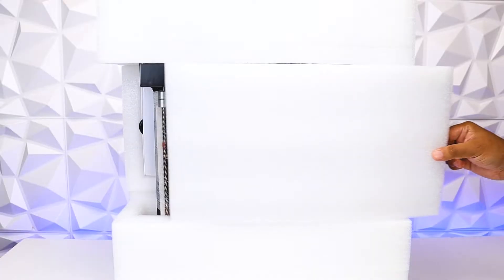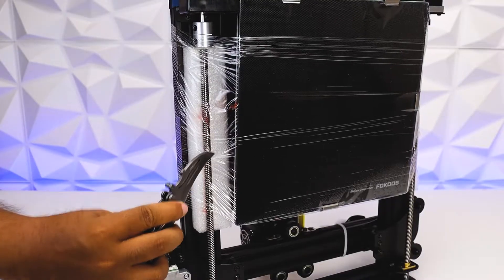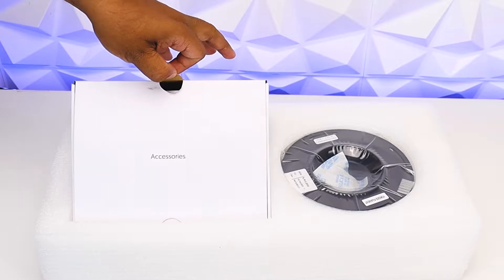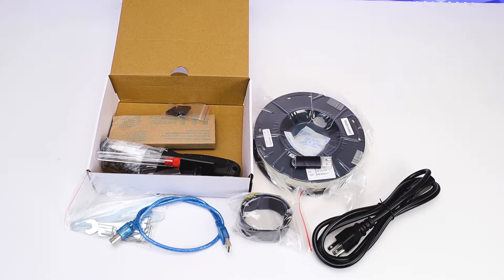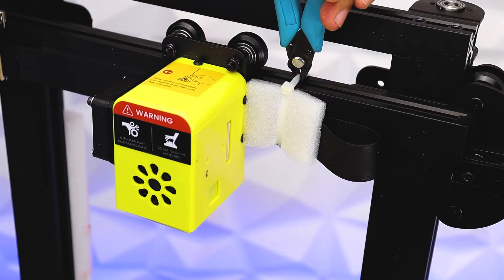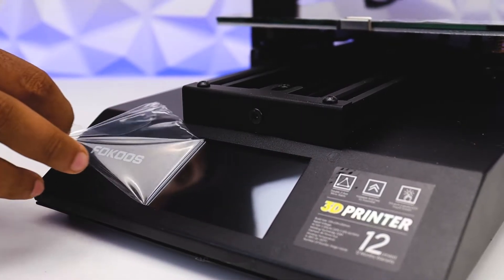The build volume is 235x235x250mm. Maximum print speed is 300mm per second. It is a perfect printer for beginners and also a direct competitor for industry. This also comes with an attractive price point. Check out the description to learn more.